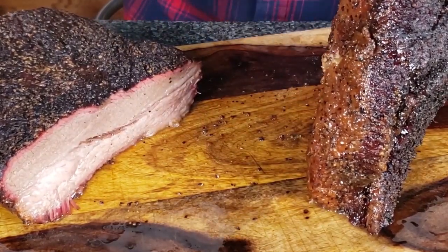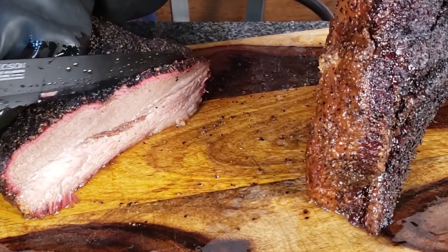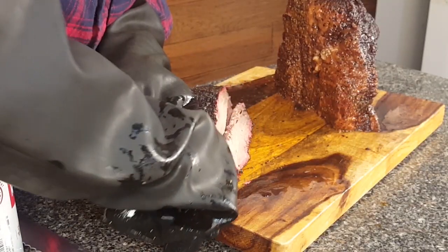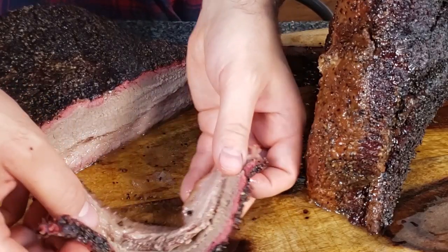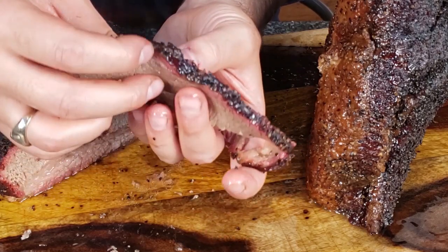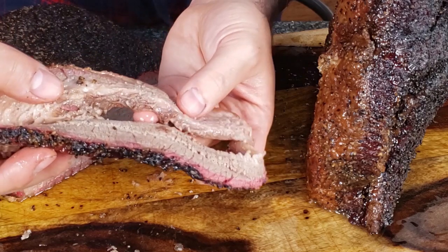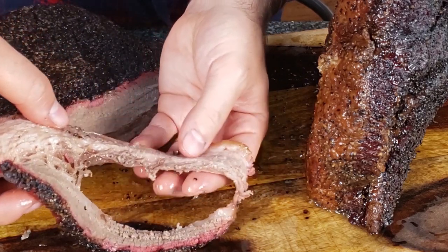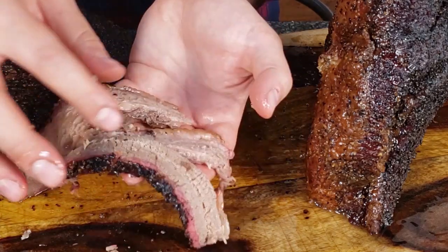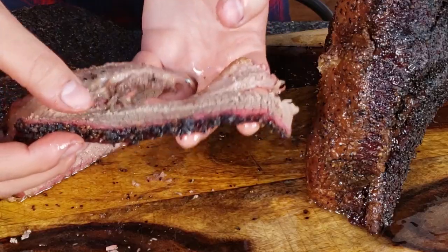Let's put this upside down to prevent oxidization and take a slice. Nice smoke ring, nice bark formation on the outside — really excellent bark formation, it's really tacked on. A lot of moisture retention because we've got a high quality brisket. You can see on the lower part of the muscle there's a ton of moisture retention, an insane amount. It's a little bit drier on the flat up here, obviously because it has less fat.